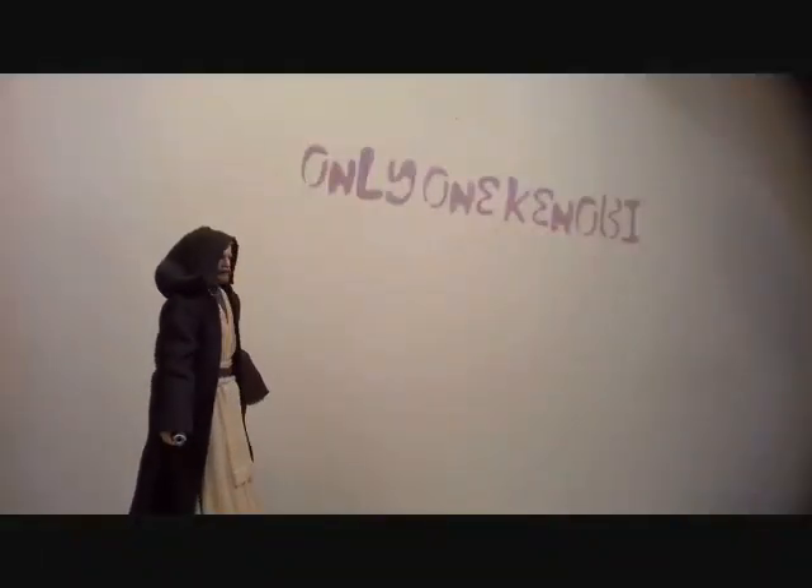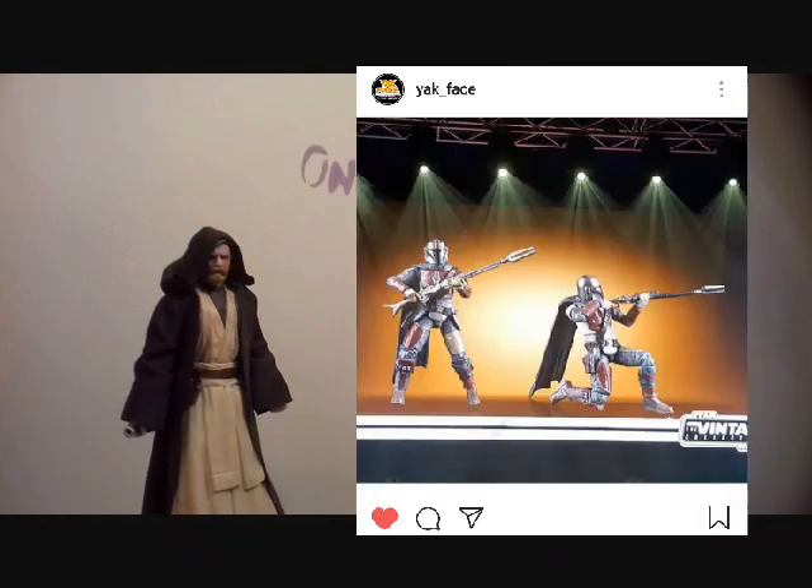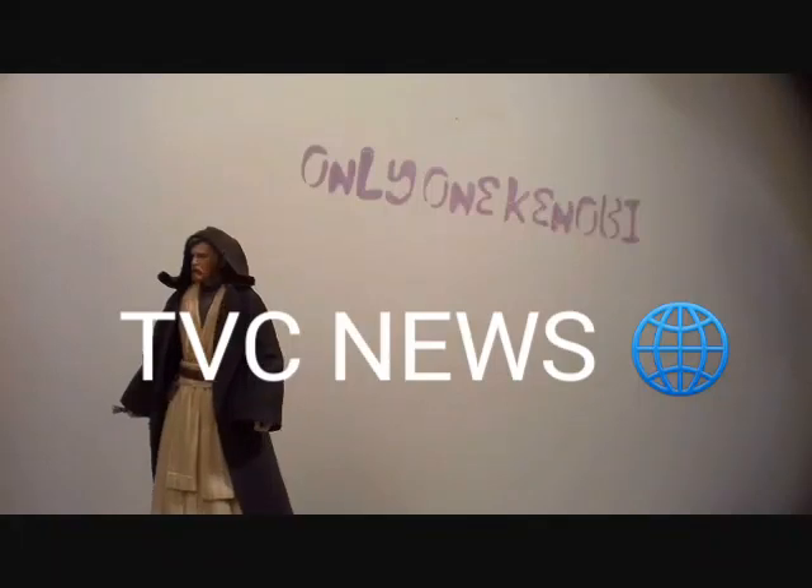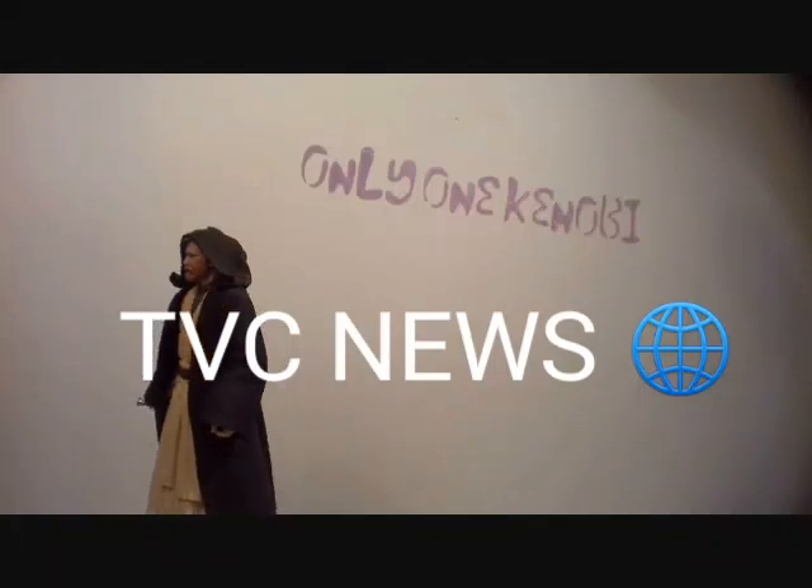Hello there, Only One Kenobi here. Now then, some new news. Indeed, this is TVC News with your host, Only One Kenobi.